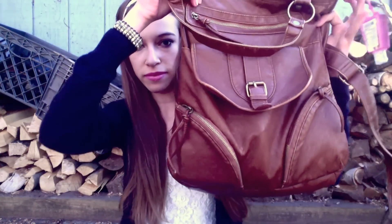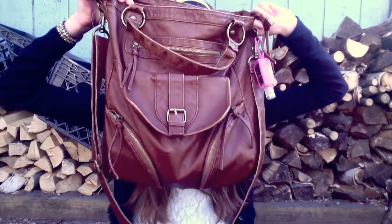Hi guys, so today I'm going to be filming a 'what's in my bag' video. I know a lot of you guys were requesting this video so I decided I would film it for you. So this is my bag. I got it at Target for about $30, so it was really inexpensive and a really good price, and it holds a lot of stuff. It's so big — like humongous. So I guess I'll show you guys what's in my bag.